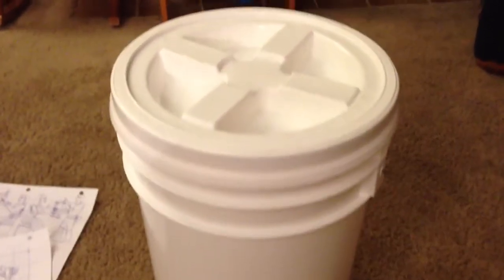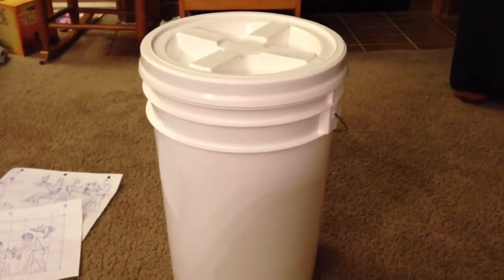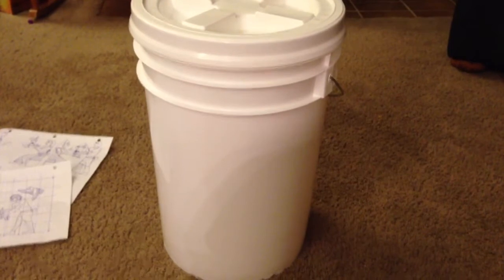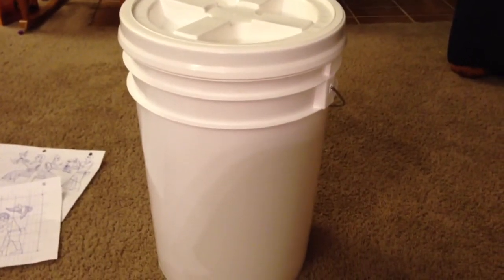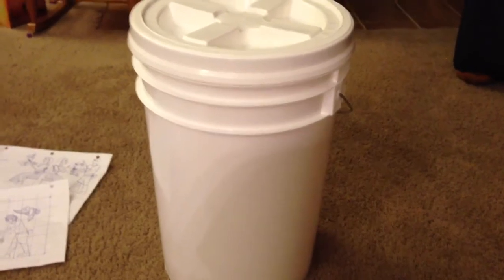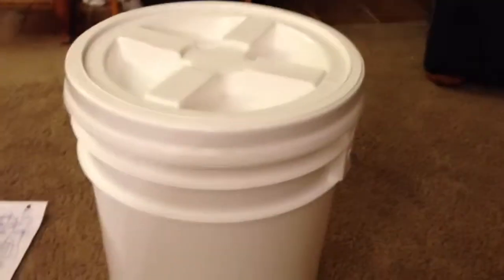We're going on a pioneer trek this year with our youth and we've been told to fit all of our equipment and personal belongings into a five-gallon bucket, then label or decorate it so that it is easily identifiable and recognizable from a distance. I wanted to do something a little bit more creative.